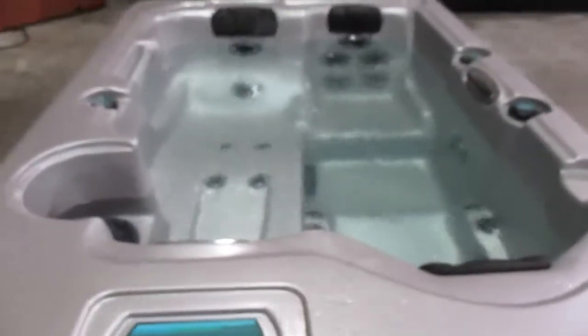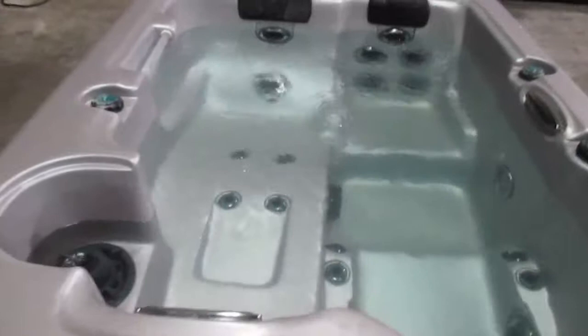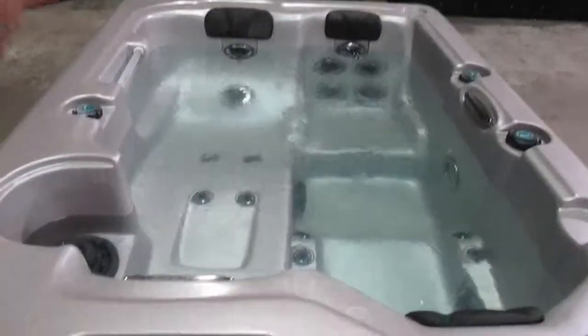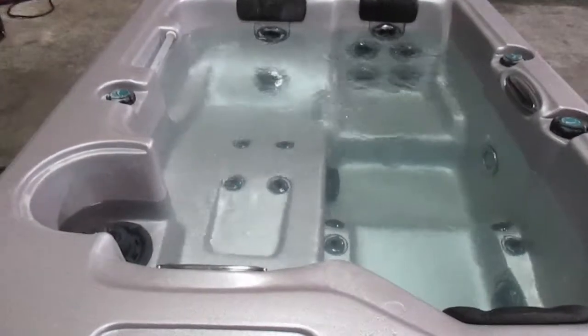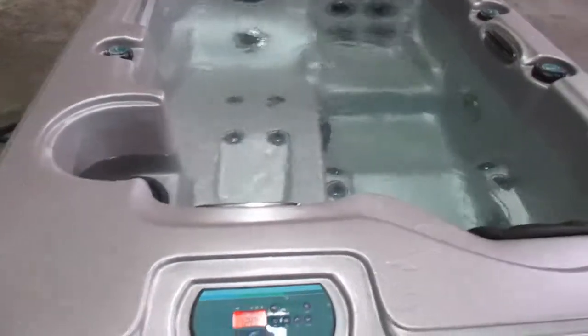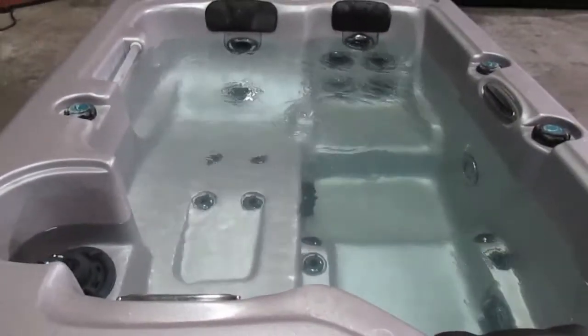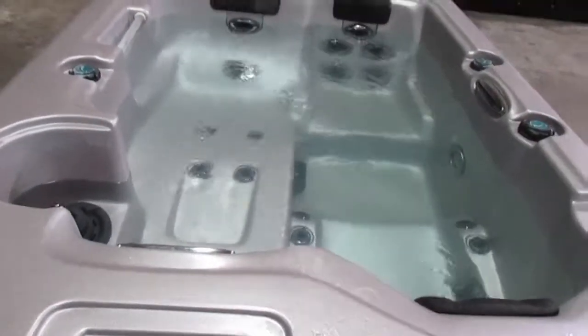What we have here is a Dynasty Bahama three-person tub. It is 60 inches across, 82 inches long, and 30 inches tall. This is a good tub — it can go between most doors if you want to put it inside or something like that. It also has composite sides and 21 jets.